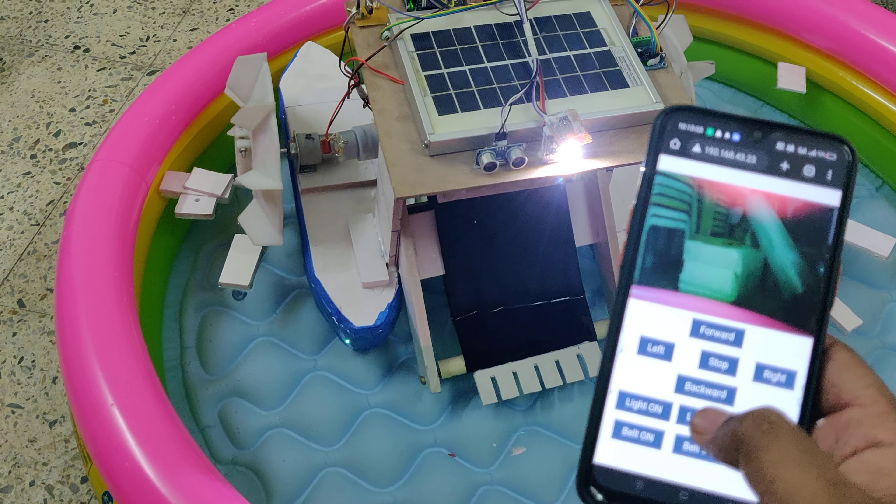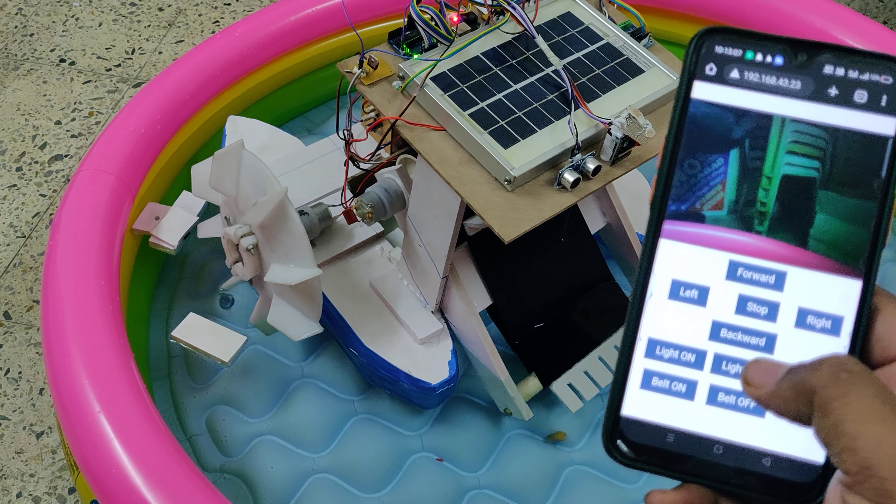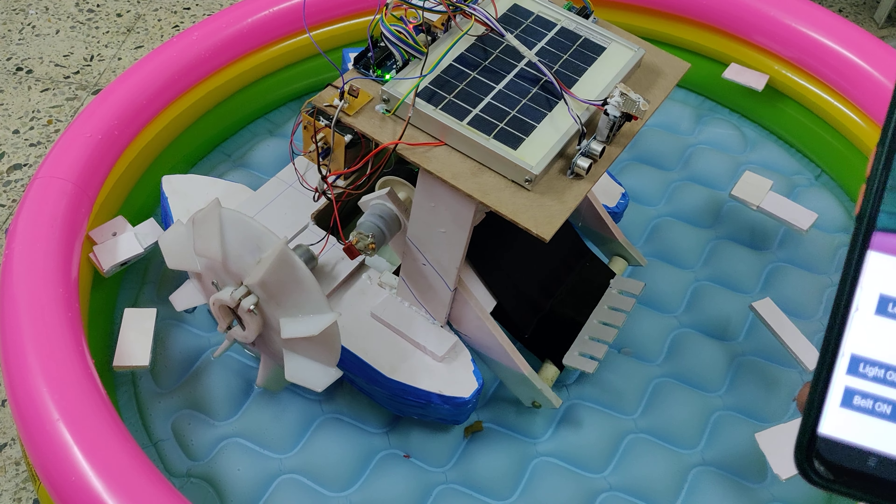For headlight control: headlight on and headlight off. Above the red LED we can see the dustbin full indication — the sensor shows a red LED indication when the dustbin is full.